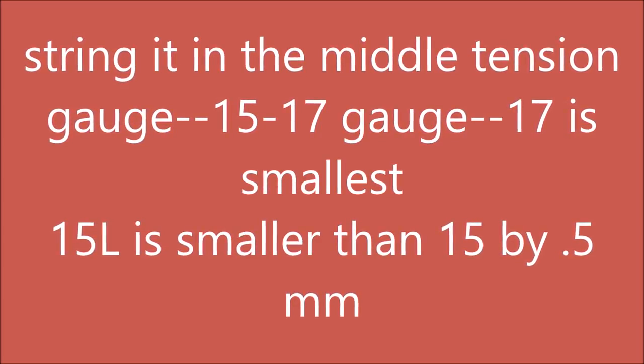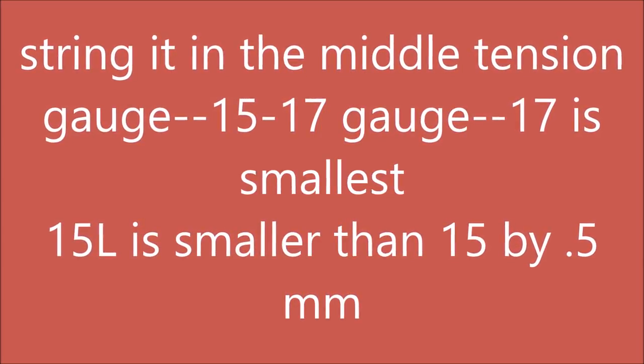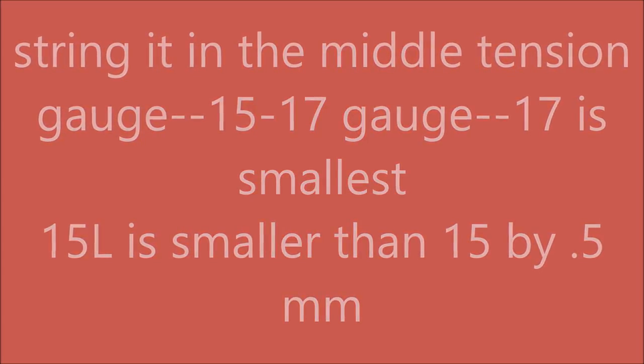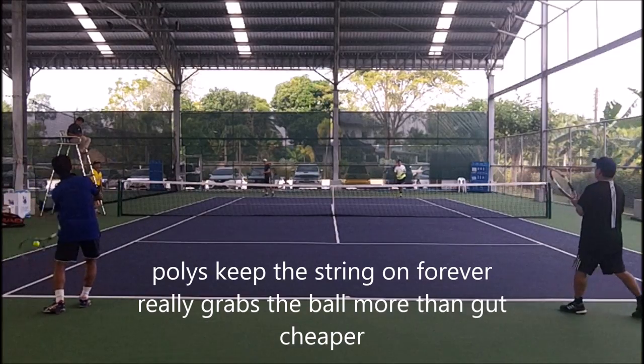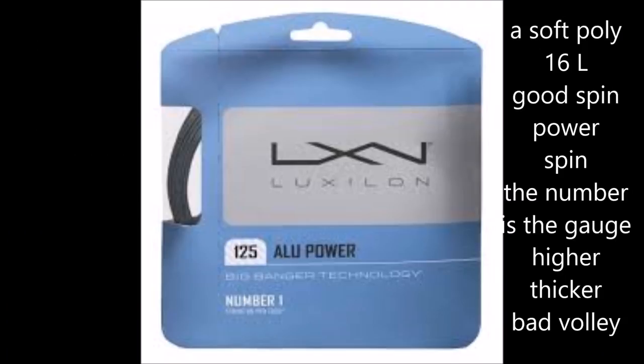Polyester tends to be the solution because poly hardly ever breaks — it's a very stiff string. Within that band of strings, you have stiff and soft. I like Alu Power; it's a 16L string, thinner than 16 but not quite as thin as 17. It's good spin, good power. It's a very soft feel when you volley — the ball goes into the string bed and you kind of lose control of the volley. But I like it because it's the most durable string that plays really well in terms of adding spin.